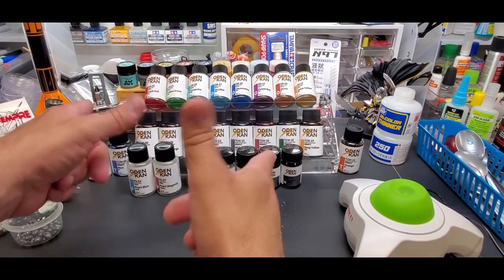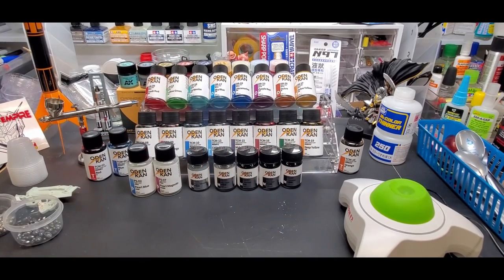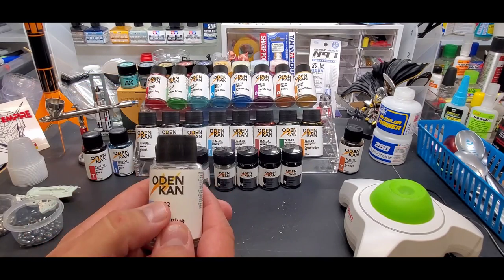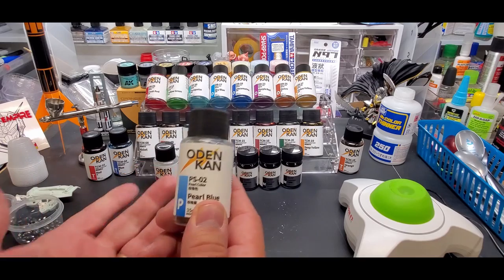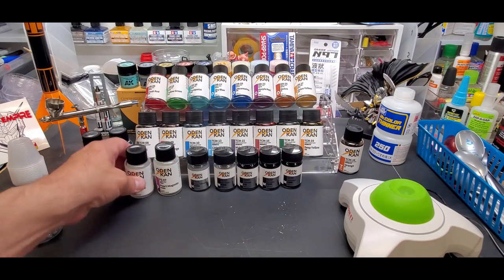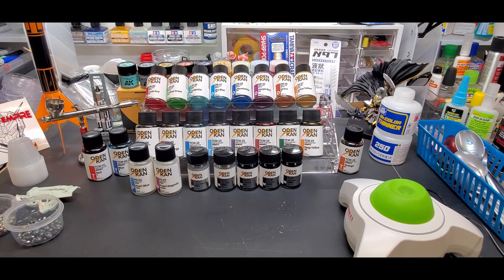Hello guys, welcome back to the bench. Today we're going to be testing Odacan — I looked it up and that's how you pronounce it. They separated it so you pronounce it the proper way: K-A-N, put a C there and it's 'can,' but it's Odacan. They're lacquer paints.